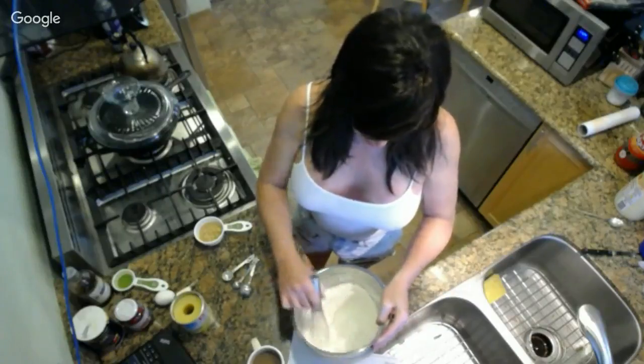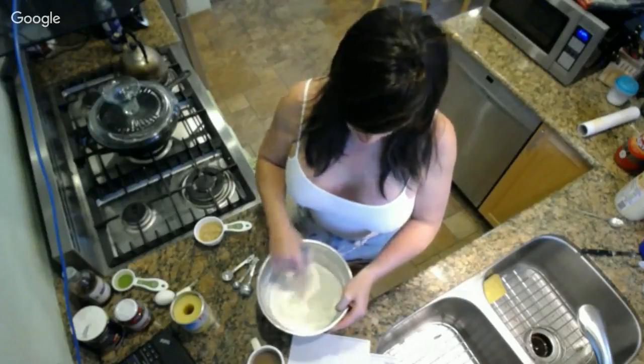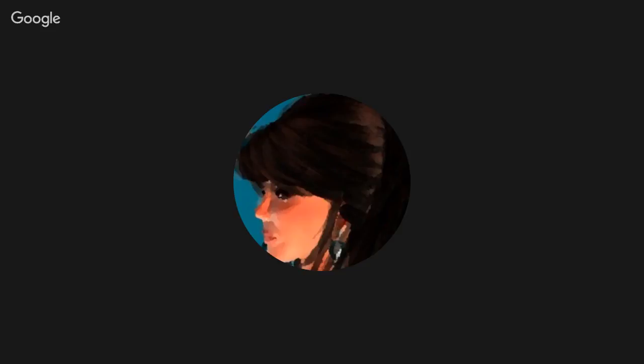Whisking the flour will aerate it too, which is good - it's going to incorporate a little bit of fluffiness. For the version with separated egg whites - to give it a little lift, you separate your eggs, put the yolks to one side, whites to the other, add a little pinch of cream of tartar. After you finish your batter you fold in the whites, which gives it lift and makes the cake nice and light and airy.